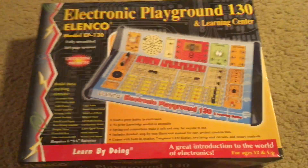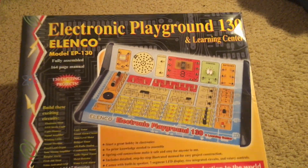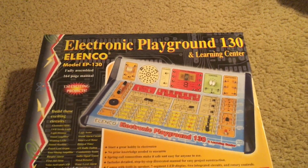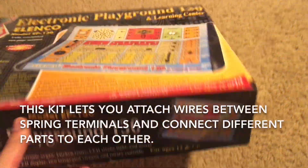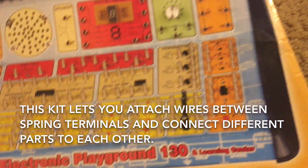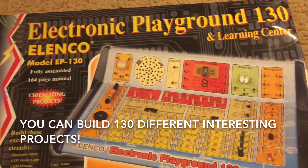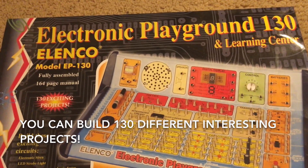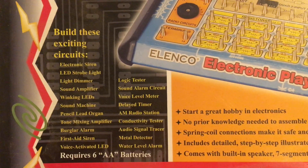Hello everybody. I am going to introduce this Elenco kit, the Electronic Playground and Learning Center 130. This kit allows you to connect wires between springs to hook up different electronic components, and you can build up 130 different projects. Here's a list of some of them.